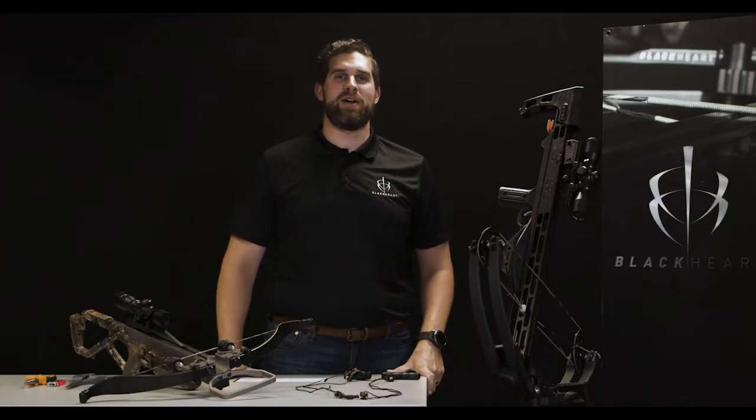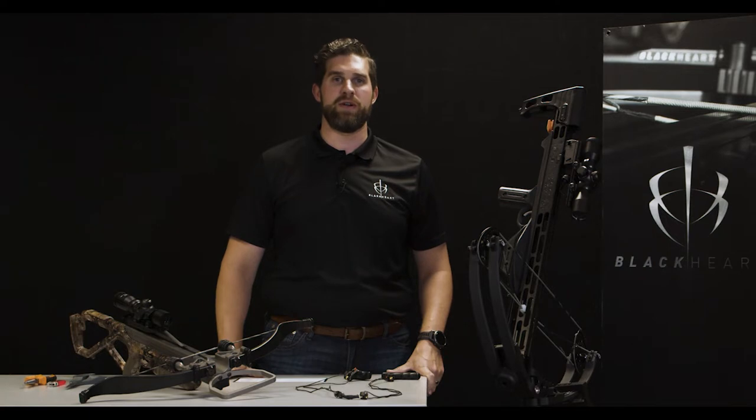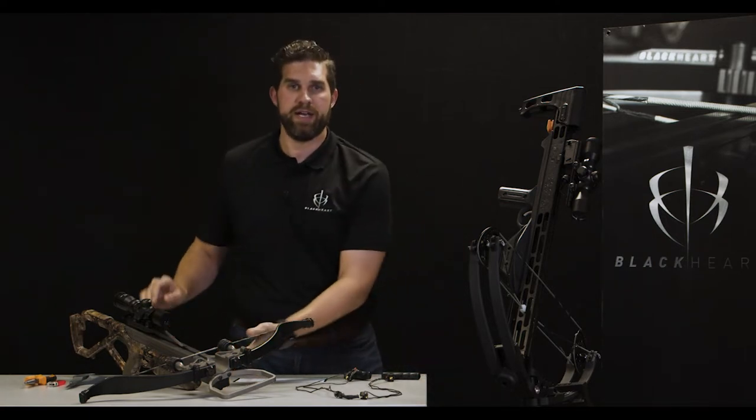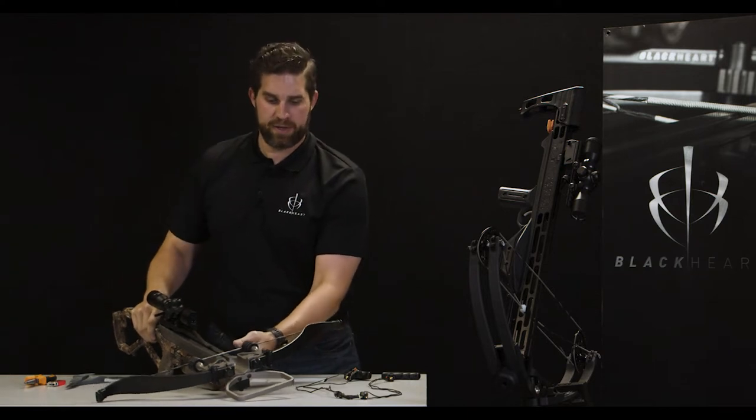Hi, I'm Jeremiah with Blackheart, and today we're going to custom fit your Blackheart bypass cocking device to your individual crossbow. I'll be using an Excalibur Micro today to demonstrate, so let's go ahead and get started.